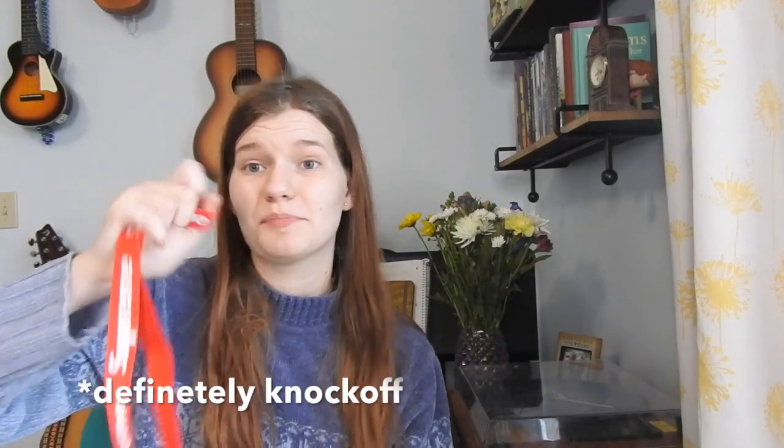I got a Supreme lanyard. No idea why I need this or how I will use it — it's literally just dumb. But I think Supreme's a brand that's like trendy and expensive, so this is probably a knockoff. Am I cool yet? And now we will be reviewing the Supreme lanyard.